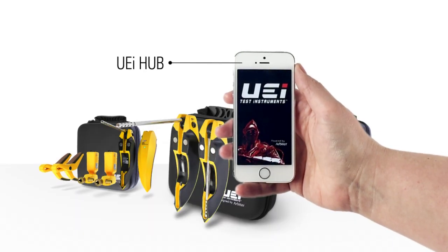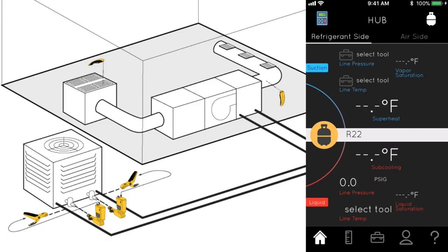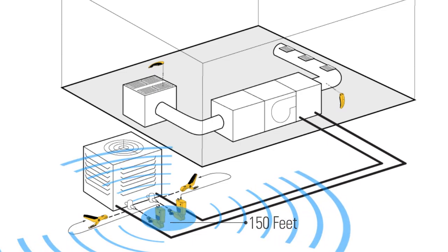All of these probes connect to the free app, UEI Hub, available on iOS and Android devices. The Hub kits allow users to view all of the important indoor and outdoor ACR system parameters remotely on your phone while at either location. The UEI Hub wireless probes have a connectivity distance of 150 feet pending environmental conditions.